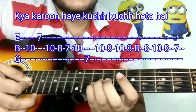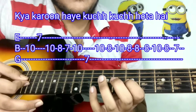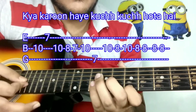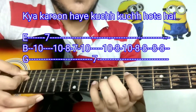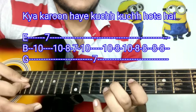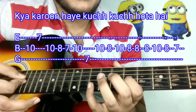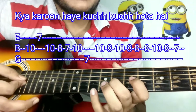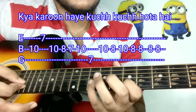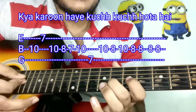It will start with your 10th fret and go like this: 10, 7, 10, 8, 7, 10, 7, then 10, 8, 10, 8, 8, 10, 8, 7, 10, 7, 10, 8, 7, 10, 7, then 10, 8, 10, 8, 8, 8.